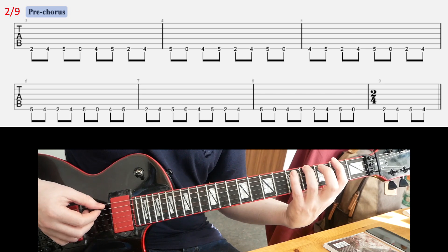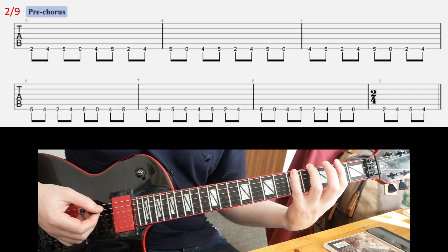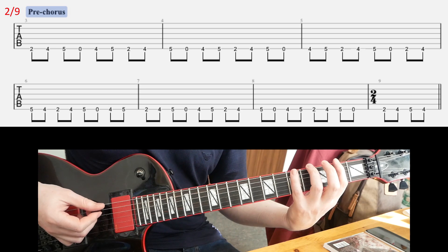On slide 2 we're gonna have a pre-chorus riff. It's kind of tricky to learn, but it's not that tricky to play once you nail it — it's just confusing at some points. So you have this motif or riff that you repeat 1, 2, 3, and 4 times.